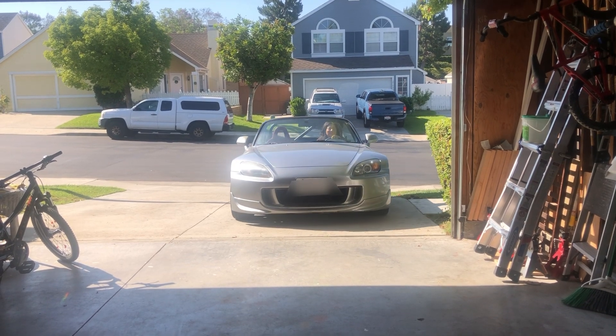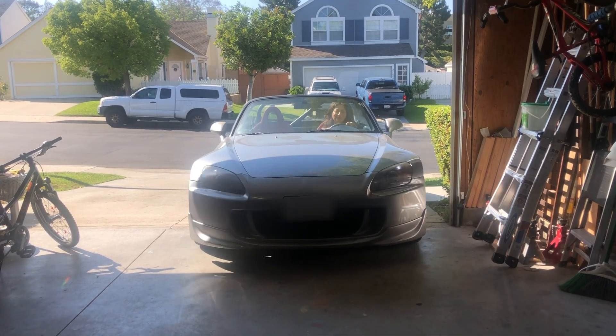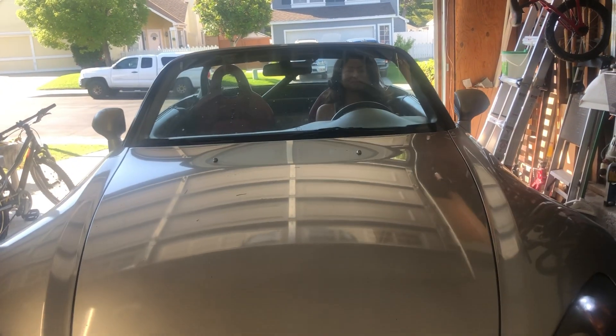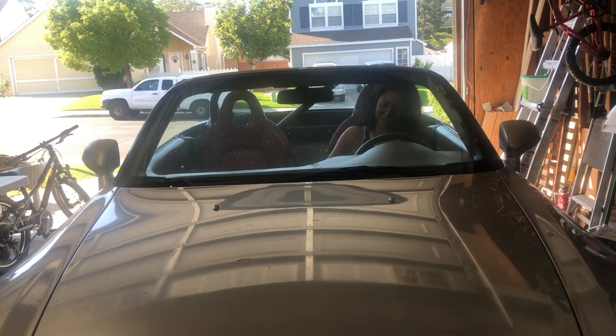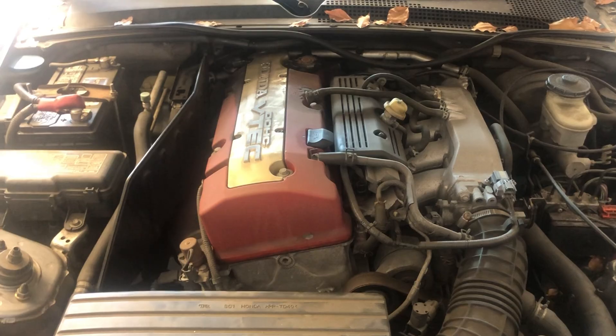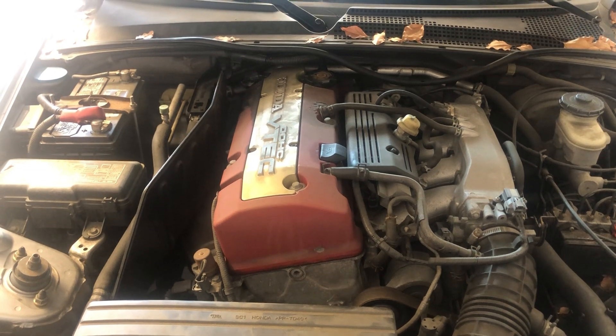Hey everyone, today I'm going to show you how to replace the TCT, or the timing chain tensioner, in the Honda S2000. This is a very common failure, and I believe everybody should know how to repair or replace the TCT. So let's get started.